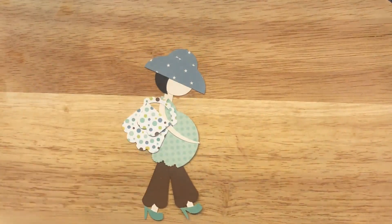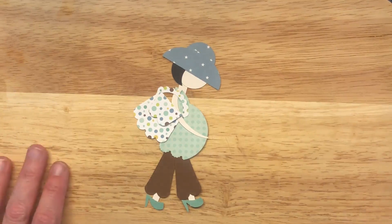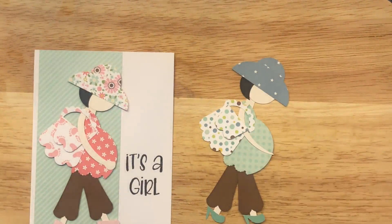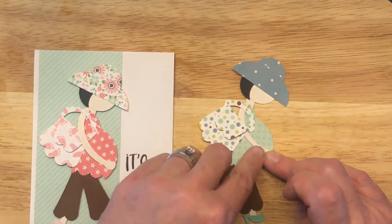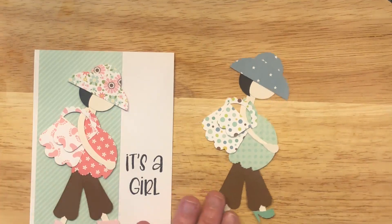Look how cute she is! Super easy, super cute. You just have to think outside the box and look at your punches and see something that's not there. Fortunately, if you go to Pinterest and look up punch art, hundreds of artists have already done the work for you. This one's on Pinterest — there are so many out there you can follow and copy and just have a fun time doing it. Oh, we forgot her hand! Just put the little piece of heart here at the bottom — have her act like she's holding her little tummy, because her little tummy needs to be held and caressed. Super cute. She's done and ready for her baby shower!